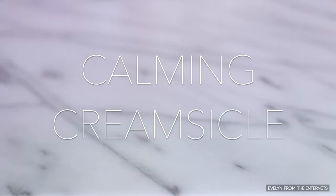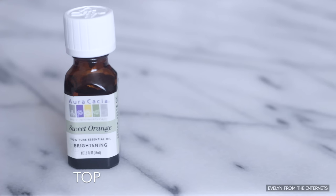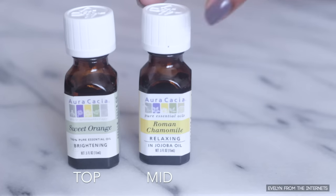The first essential oil combination I like to call Calming Creamsicle. I use Sweet Orange Oil as the top note — it's sweet, it's bright, it's a little tangy, and it's the first smell that you smell when you put this perfume oil on your body, but also the first fragrance that will fade. Next, I'll add Roman Chamomile Essential Oil as my middle note, otherwise known as the heart note. Chamomile reminds me of that sleepy time tea — it's calming and it's soothing.